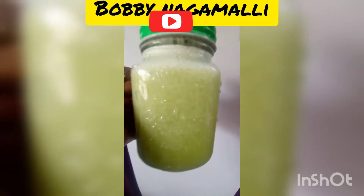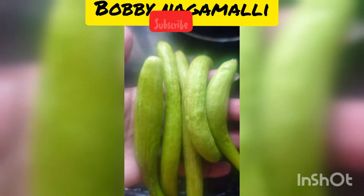Hello everyone, welcome back to my channel, Babi Nagmalli. This video is called Kira Juice.